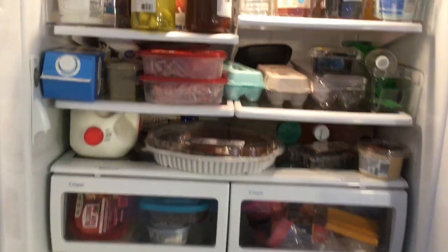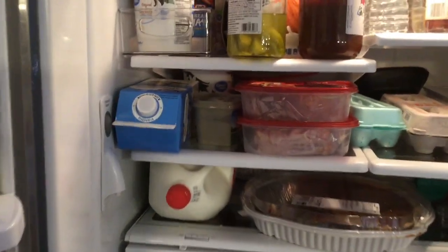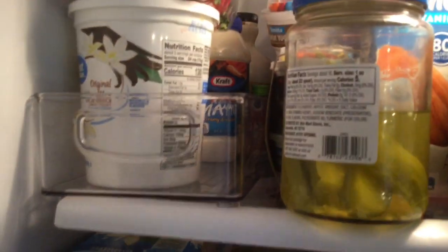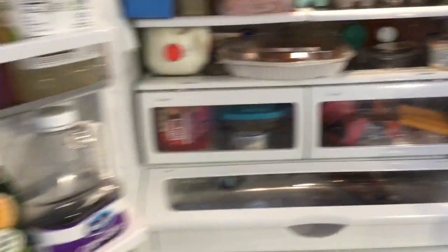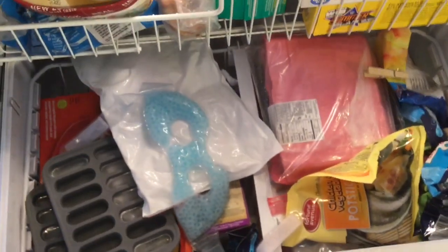Here is how our fridge is currently looking. It definitely looks like a disaster but even more it is just not at all functional. We cannot reach stuff in the back rows and I really do not know like a third of the stuff that's in here. We may end up organizing the freezer but we'll just have to see. It just needs to be completely gone through, reorganized, and decluttered.